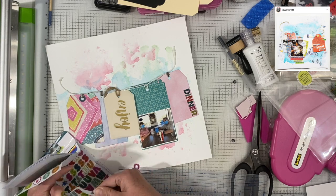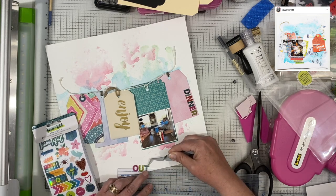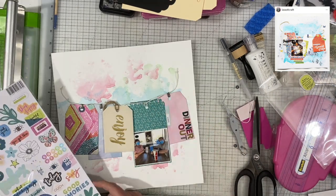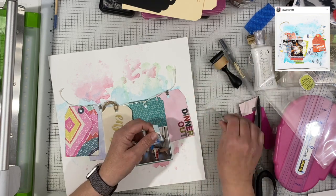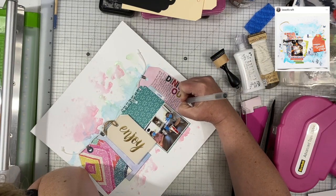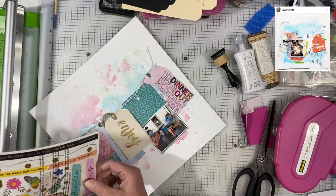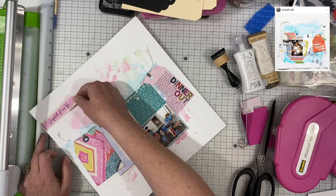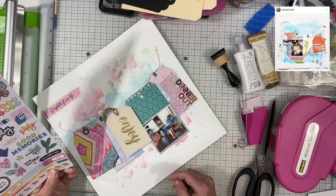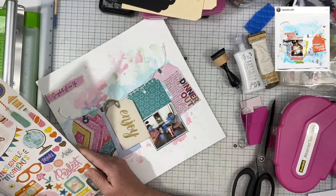And then I will also do my journaling on that same tag that says 'Dinner Out' on it. And I am just using my centering ruler — this is just a plain old centering ruler. You can get it on Amazon for under five bucks. I think it's by Westcott, but if you just type in centering ruler it should come up. There's my journaling added to it. I did add a sticker to the side of that teal tag and it just says 'love' on it. And then the one up in the upper left hand corner says 'snapshots of our life,' and I thought that was appropriate because it really is just a snapshot of what we did on that particular day.